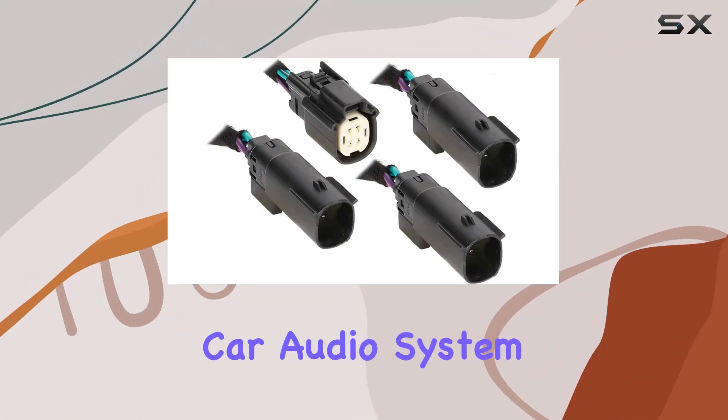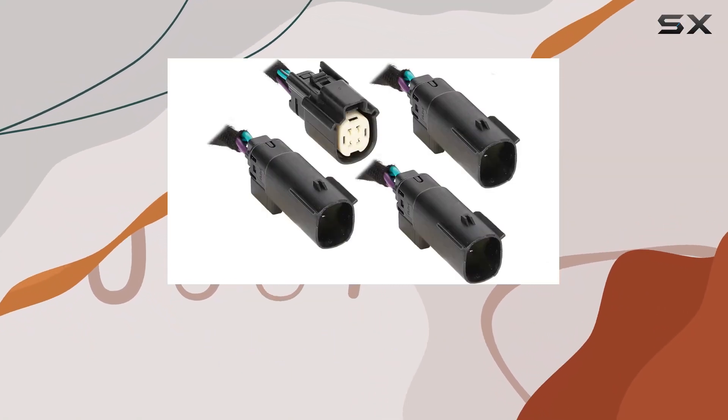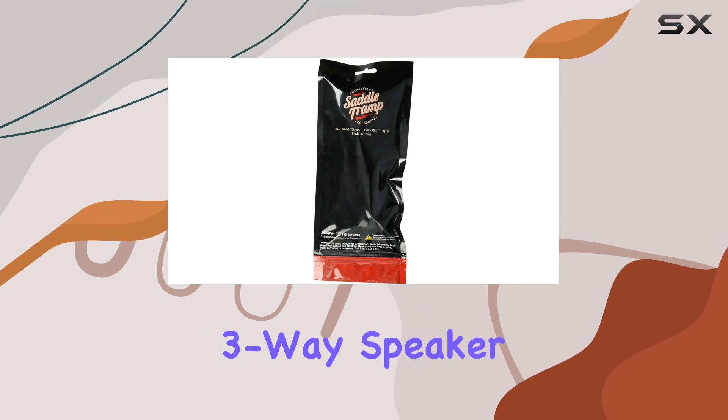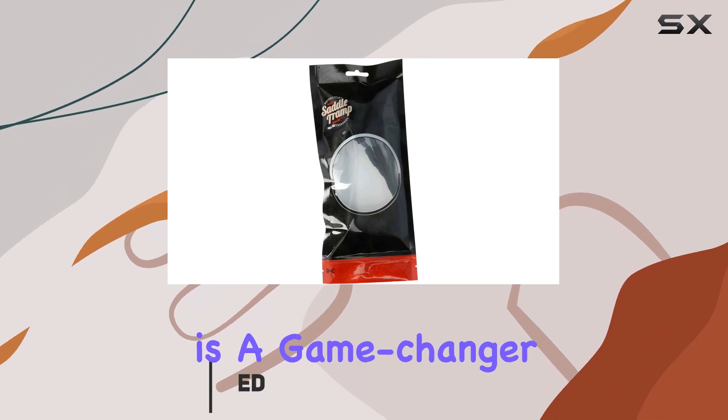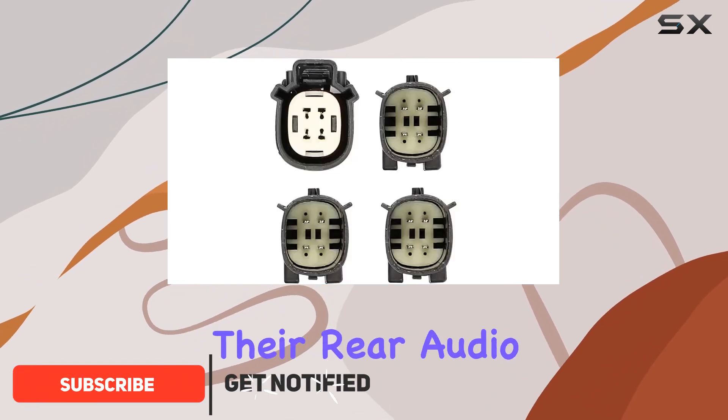Are you ready to take your car audio system to the next level? Look no further than the Metro rear three-way speaker harness splitter BC9721. This ingenious device is a game changer for anyone looking to optimize their rear audio setup.